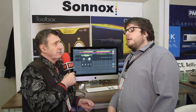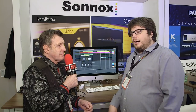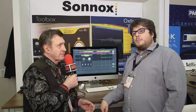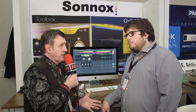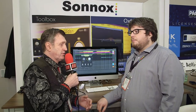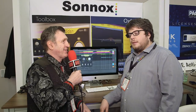Both plugins are available now. The RRP is $99, with an introductory price of $79, and that covers two activations for both plugins. Licensing is via iLok — you need an iLok account, but you don't need a physical iLok device. You have the choice of a physical iLok or a computer-based iLok.